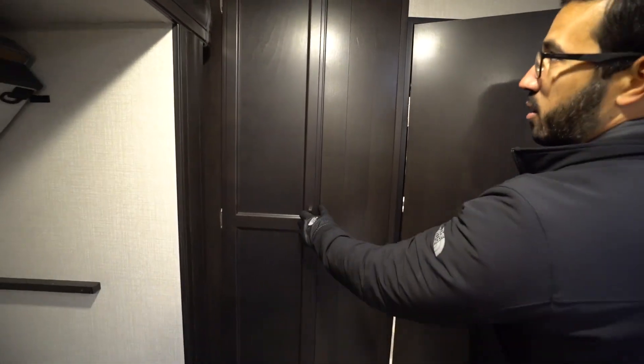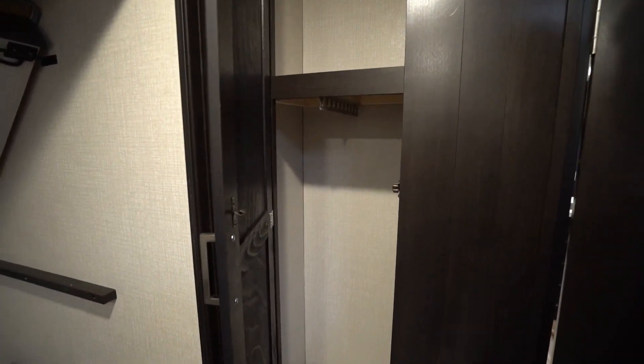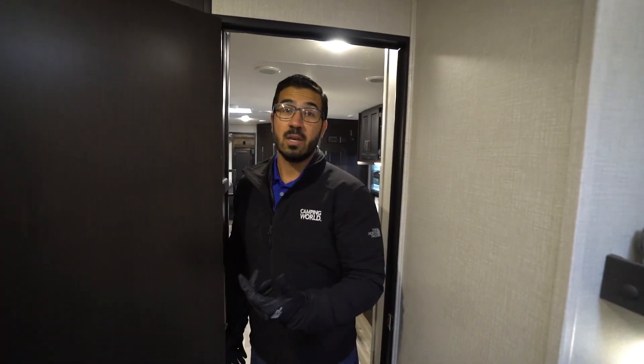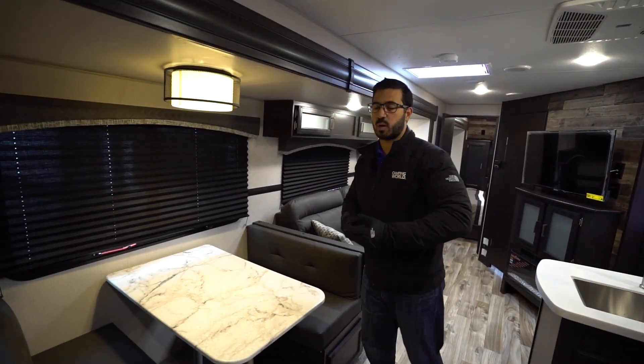Also, if we take a look behind the door — storage up top, and you have a hanging rod underneath. I actually really enjoy the fact they do that, because a lot of times in bunkhouses they don't — you just don't have a spot to hang up kids' clothes. I personally hang up the kids' clothes quite a bit, especially the shirts, so I like that they're able to do it.